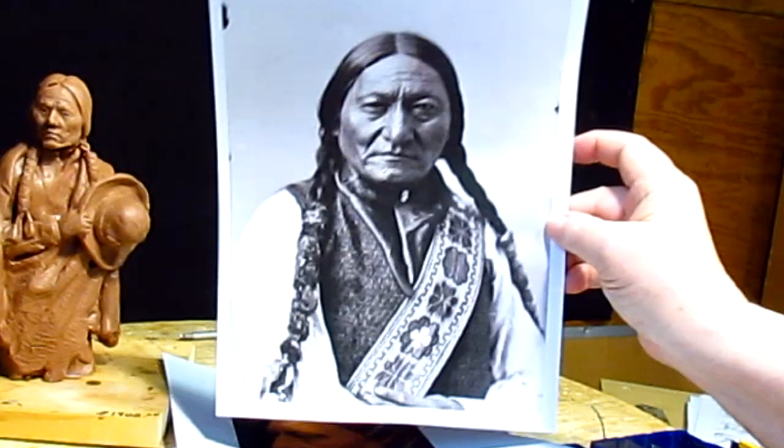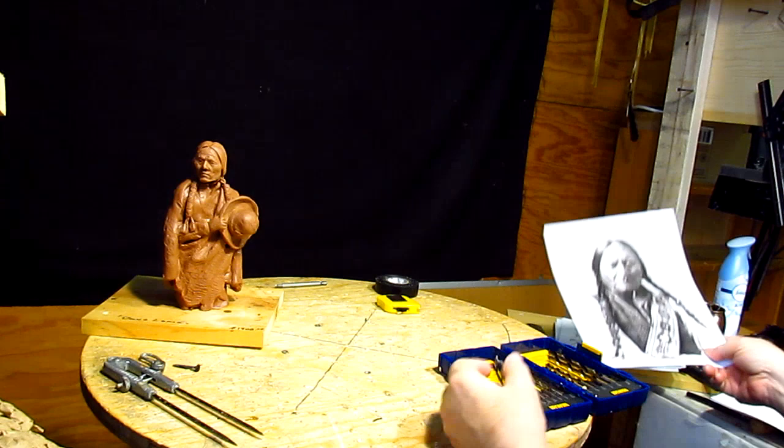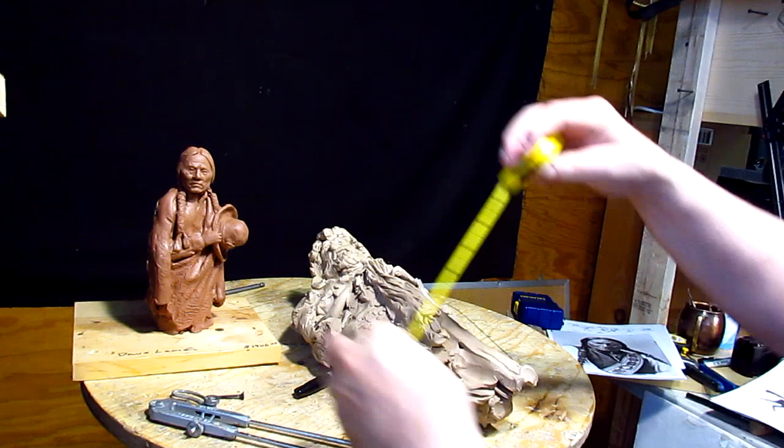Anyway, I've been going through photographs of Sitting Bull for about the last several days, trying to decide whether I want to do this or not. This one I have done now is about eight and a quarter inches tall — I want to go a lot taller.